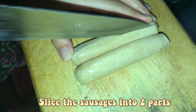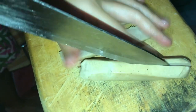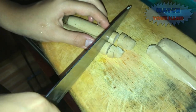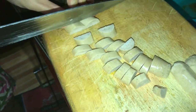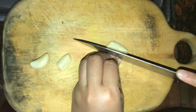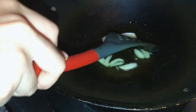Slice the sausage into two parts and cut into small pieces. And don't forget to cut the onions too. After cutting the onion and sausage, put the onions and sausage into another pan and cook until golden brown.